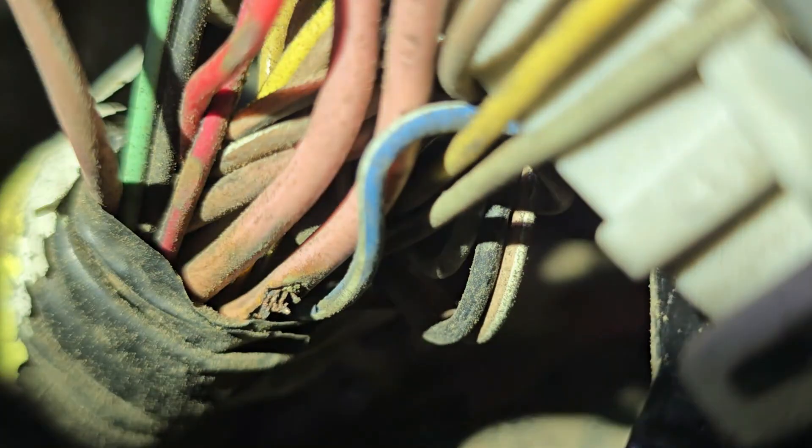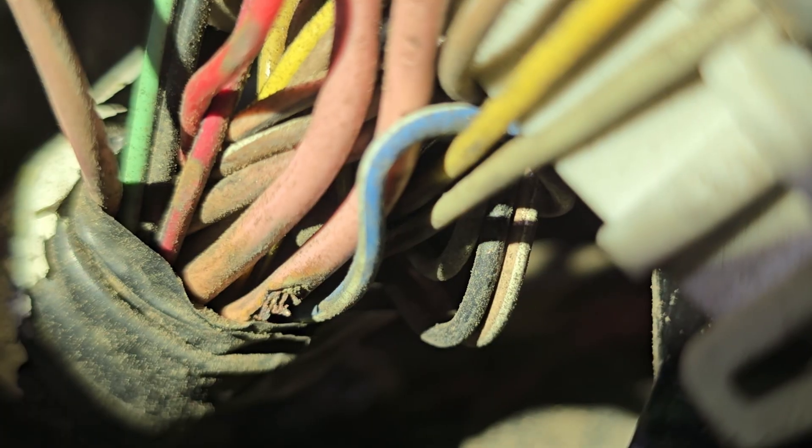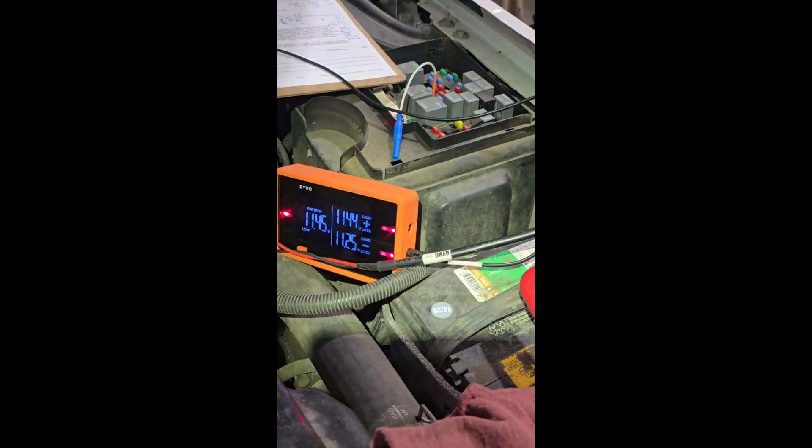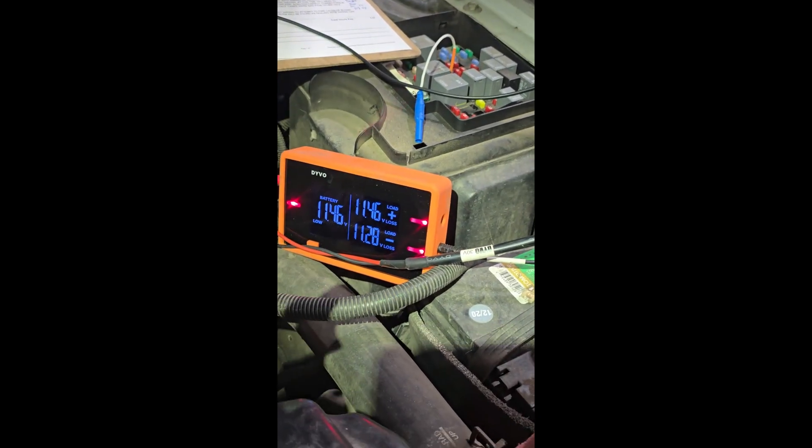So now we need to fix that. This is really cool — first time using a Devo for finding a short to ground.